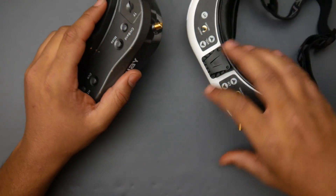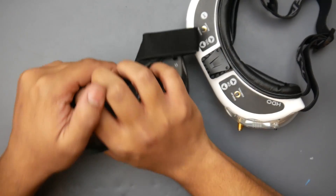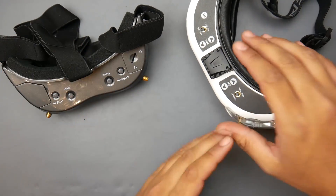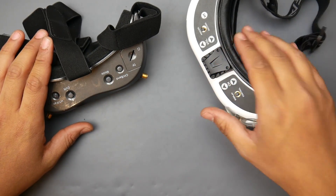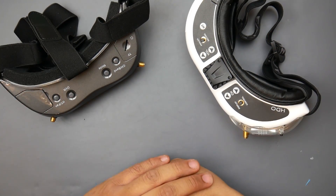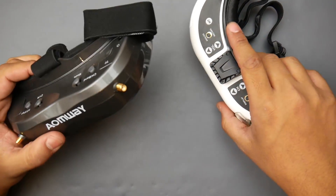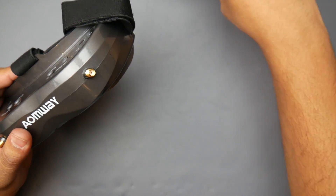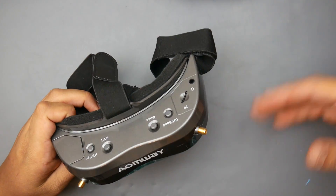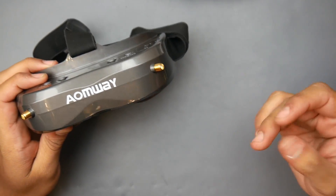The IonWave V2s might disappear after a while and you might not find parts if something goes wrong — that's theoretical, just my opinion. It comes down to personal preference. Maybe some people can't see clearly in a Fat Shark and can in the IonWave, but that's rare in my experience unless there's a defect. Overall, is the IonWave V2 a good goggle? Yes. But Fat Shark is the best goggle on the market, hands down. When you use them side by side, you can absolutely see the difference, and it makes a huge difference in how you fly.